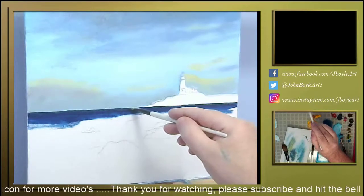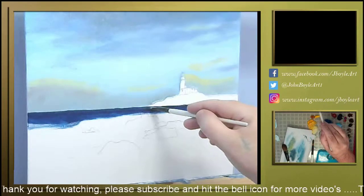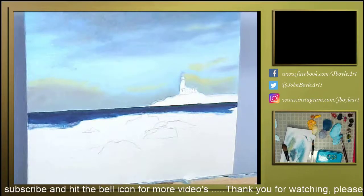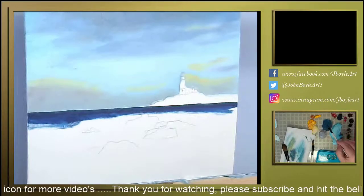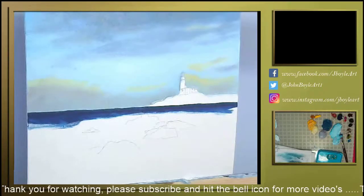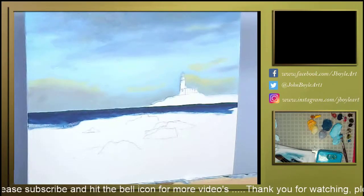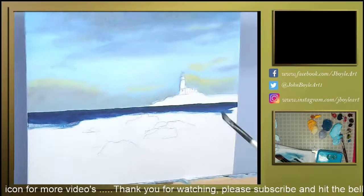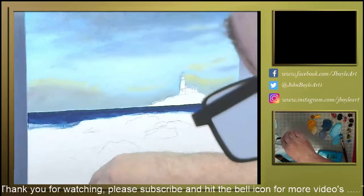It's pretty dark in the photograph that I've been given, but I will try and lighten it. A bit of artistic license, I think. Now I need some more white, so move that out of the road. With the same brush that I used with the Prussian blue, I'm going to come straight into the white.